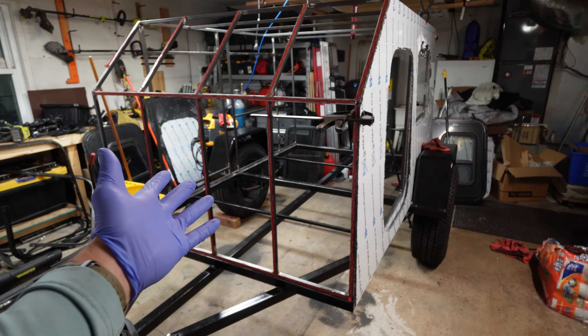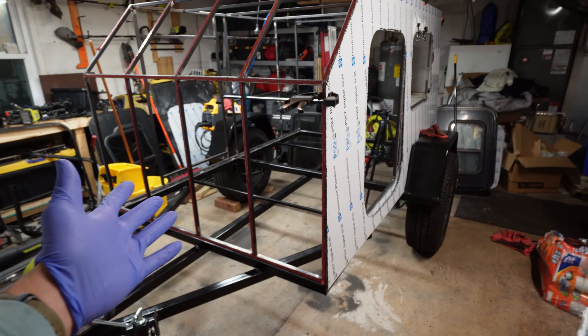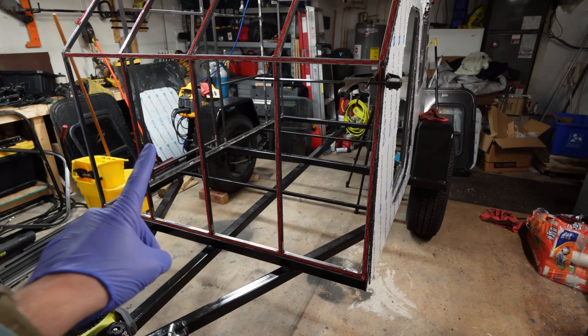This is my custom square drop trailer I'm building and we're going to add shocks to it today. Without further ado, let's get started.